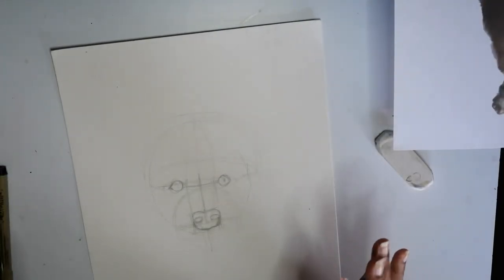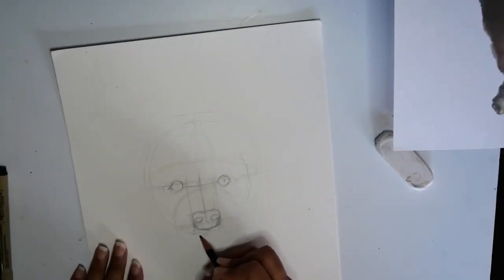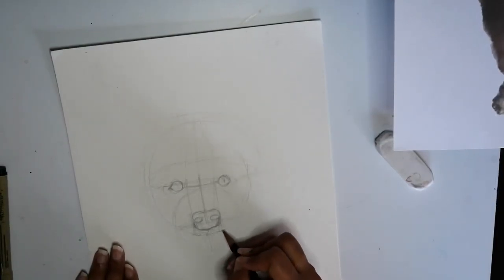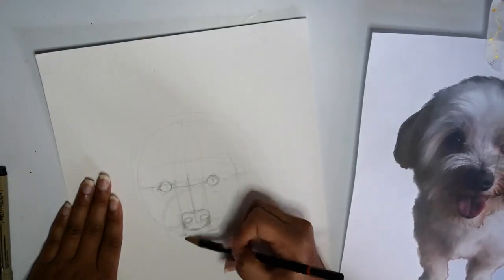Then we're going to add the tongue or the line of the mouth. I like dogs that have their tongue out — it just makes the dog look like they're a lot happier. This is kind of like the line where the hair under the snout is, so it's parallel.